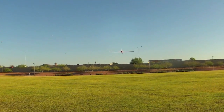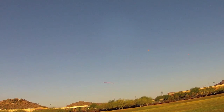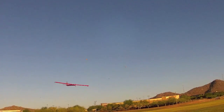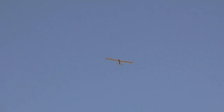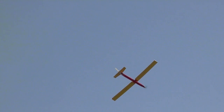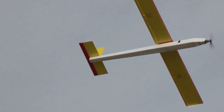Here's some flying video of the Photon motor glider. A photon, by the way, is a particle of light or other electromagnetic radiation. What this plane does best is fly around really slowly at low power settings.